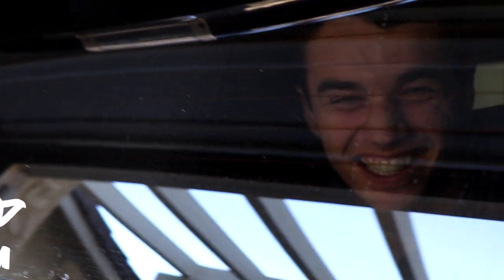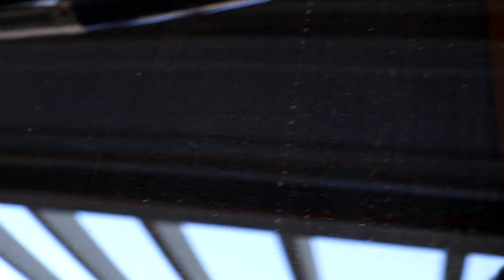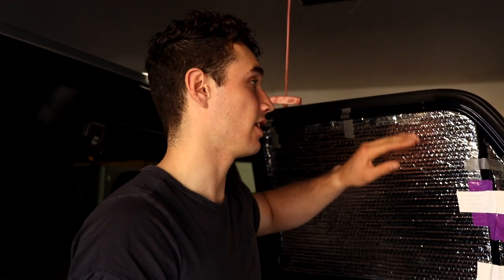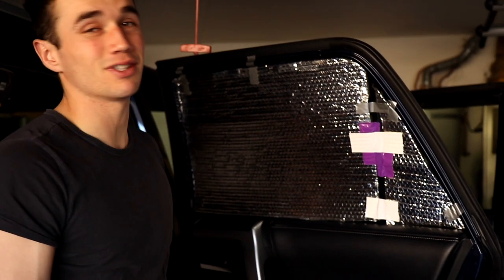As you can see, you cannot see inside the car through these window covers. When you take them off and put them back on, you can really see the difference. We haven't found a better way to attach them yet — if we attach them to the window they'll move when you roll it down and get crushed. The best method we've found so far is duct tape. If you have any suggestions, leave them in the comments!